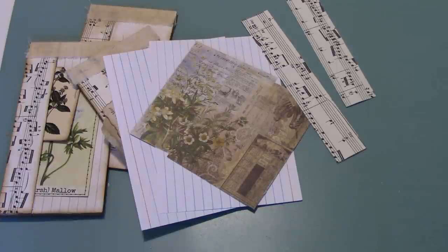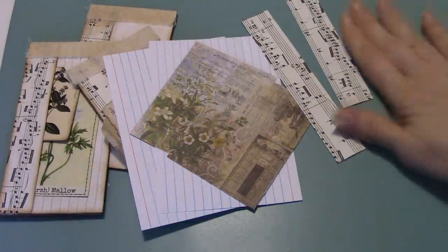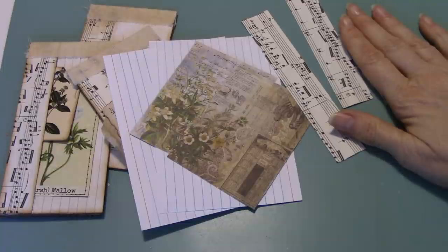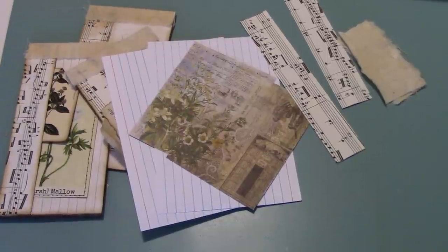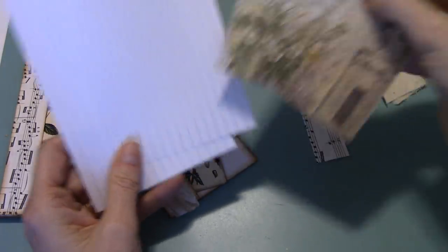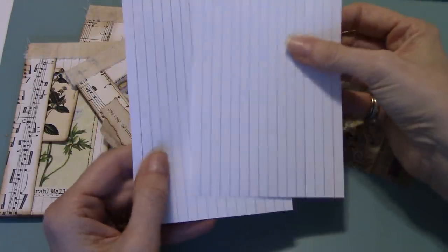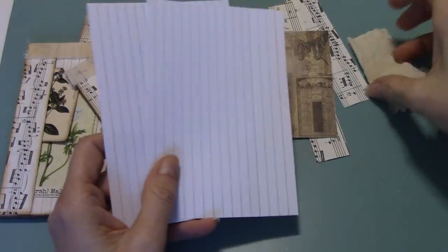And then you're going to need two pieces of muslin that are about one and a half inches wide by three inches. You're going to need some glue and you're going to need some ink. I'm using Fabri-Tac. You wouldn't have to use Fabri-Tac for all of this, but I use it because it's what works for me for tutorial purposes and I always know it's going to hold.